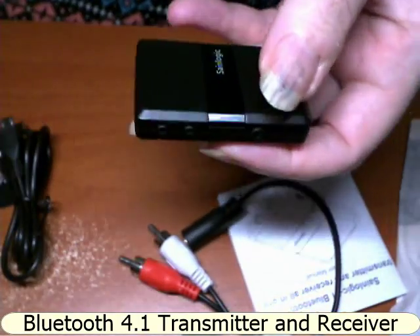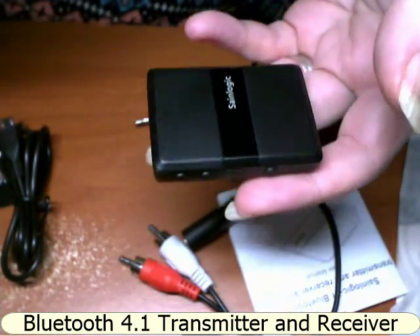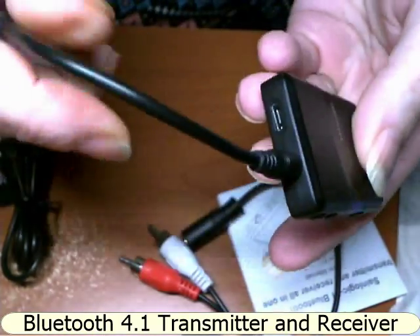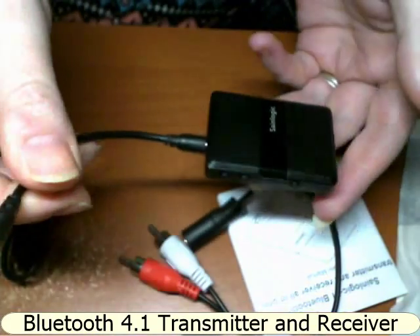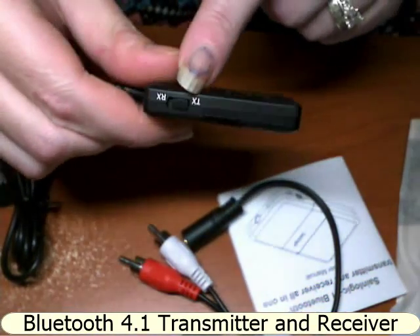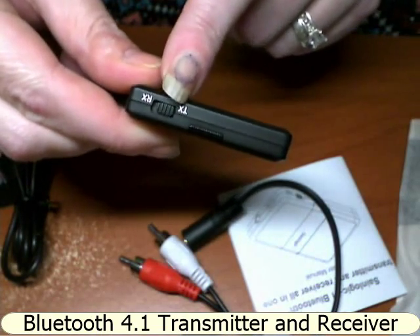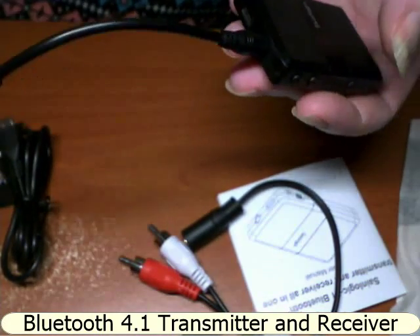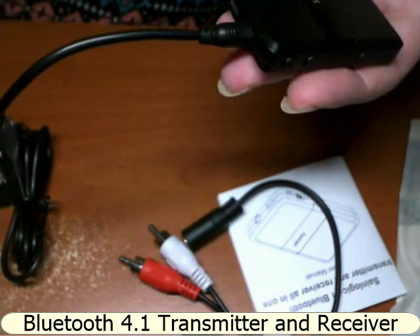I think it's a great idea. My desktop doesn't have Bluetooth compatibility, so with this I can plug it into the 3.5 millimeter port and then plug this into the earphone socket on my desktop, making sure that it is in TX mode, and then connect your device to your desktop and play music right through your device.